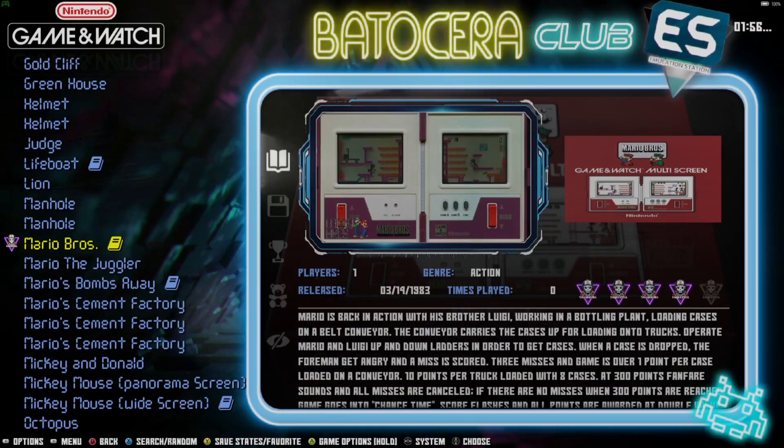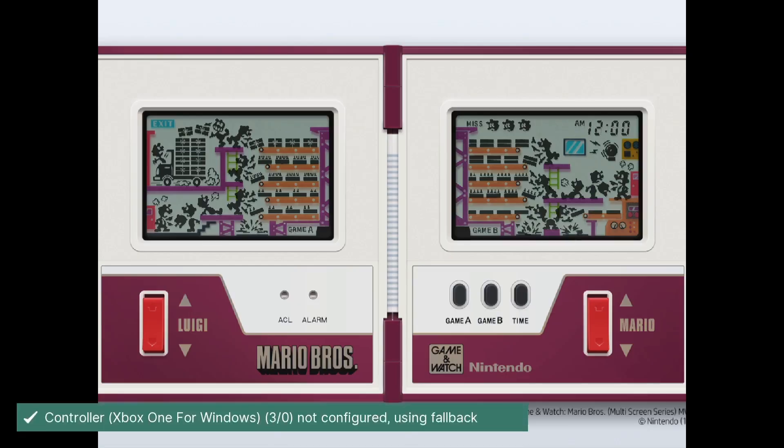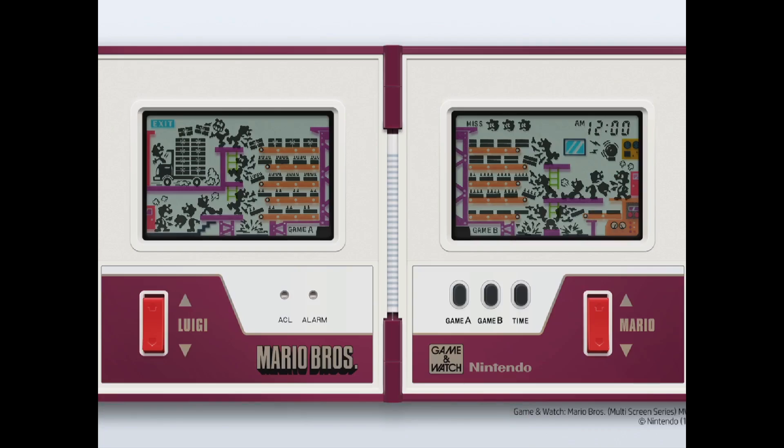Going with Mario Bros — and here we go, we've now got artwork complete with the game running.